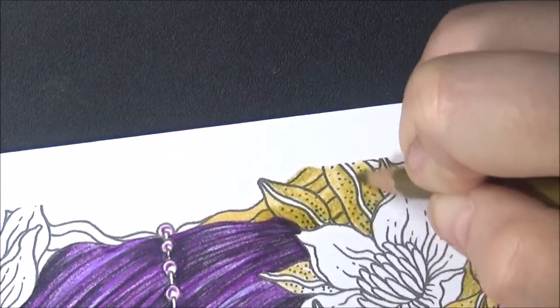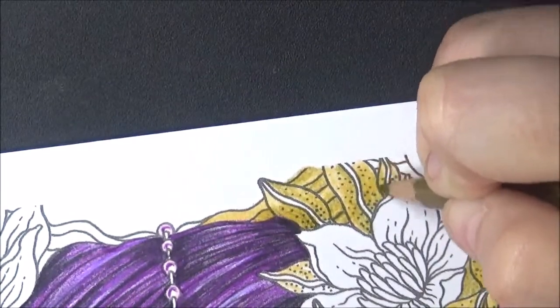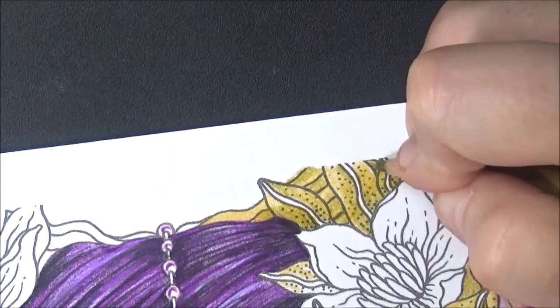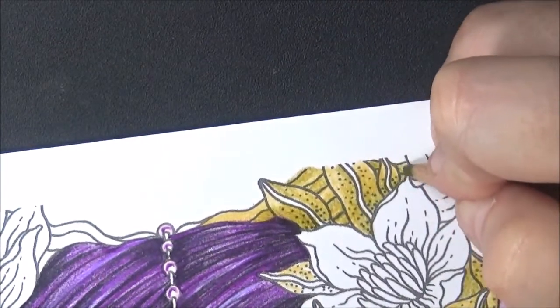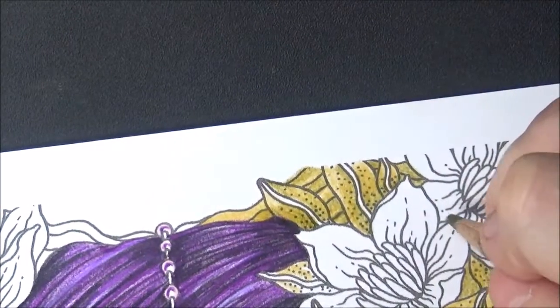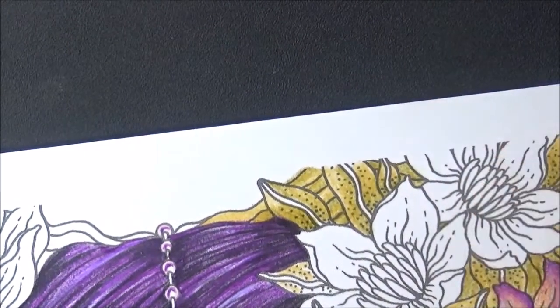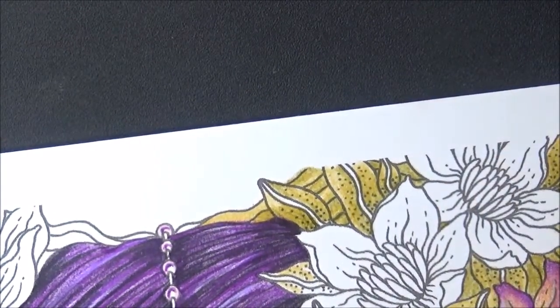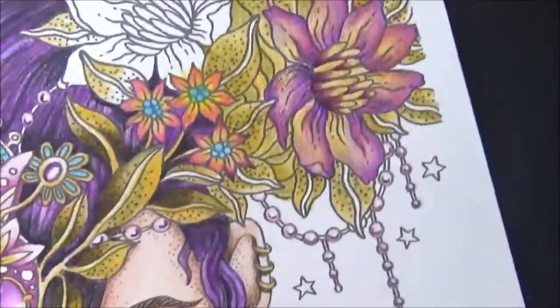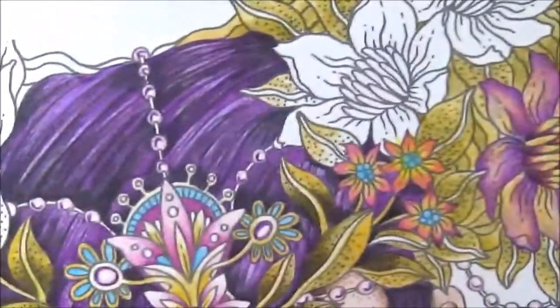I'll show it to you sometime. The filming thing is a big deal — you've got to film it, you've got to edit it. It's not like I just wanted to color and say, can I show you? There's a lot involved. It took me like a year, seriously, to figure out what camera and how to do the editing. It's like you can't just be an artist — you've got to be a film editor too now.